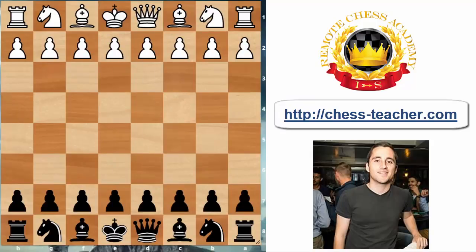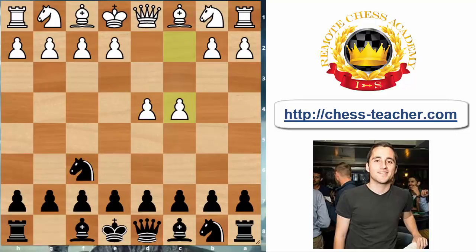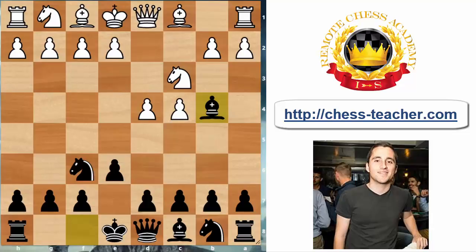Hey guys, welcome back to another video. This is International Master Asaf Givon here with you, and today we're going to talk about openings. Specifically, I'm going to cover a very nice line of the Nimzo-Indian Defense, starting off with the moves d4, Nf6, c4, e6, Nc3, Bb4. This is the Nimzo-Indian — one of the most popular chess openings after d4, played by virtually any strong player at one point or another, both as white and as black.